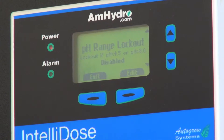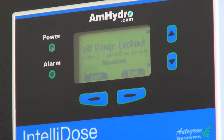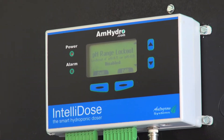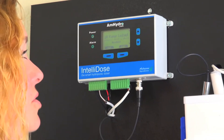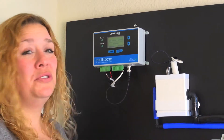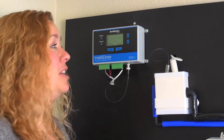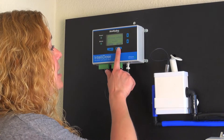Same for pH — if it goes below 4.5 or above 8.0, it'll stop dosing. Sometimes that happens if somebody puts a full concentrate nutrient or pH solution in the bucket. One or two doses will put it above 8.0 or below 4.5, and you'll want it to stop dosing until somebody can get in there and fix it.